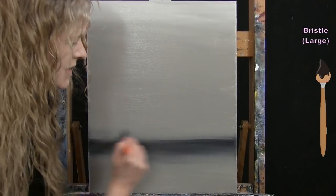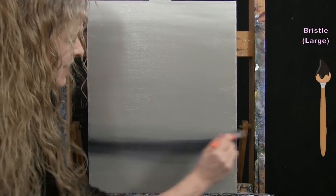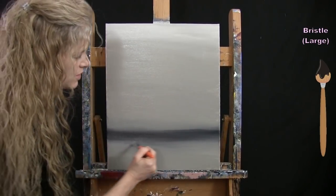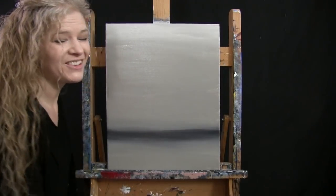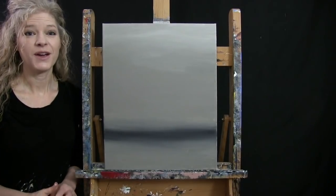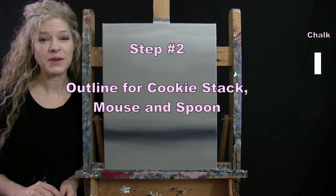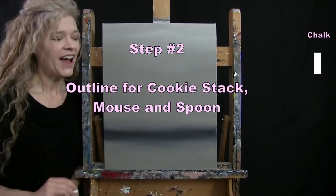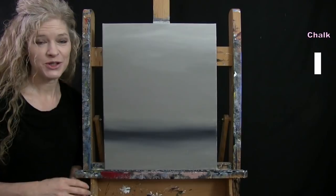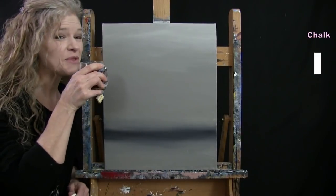Don't worry if this doesn't blend perfectly — we're going to have a lot of objects in front of it that will steer the eye away from this area. If needed, you could do a second coat, but I would not worry if it's not perfect. Once you've got this done, we're going to be using chalk for the next step. Make sure your canvas is dry before starting — it's much easier to draw on dry canvas. Use a blow dryer if needed.